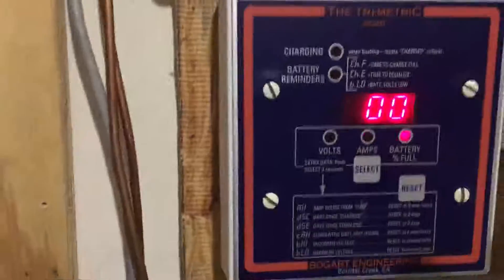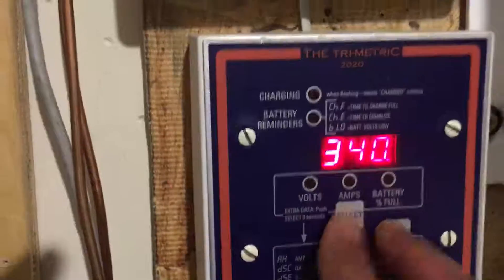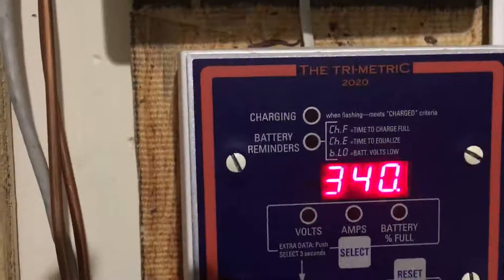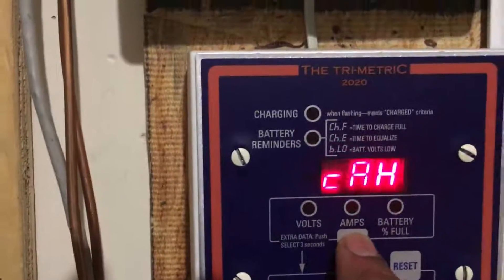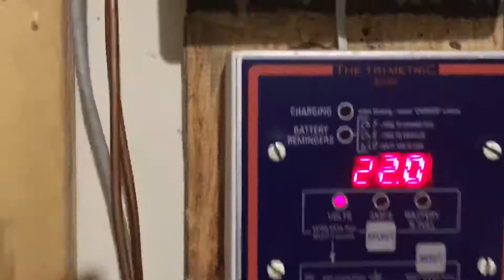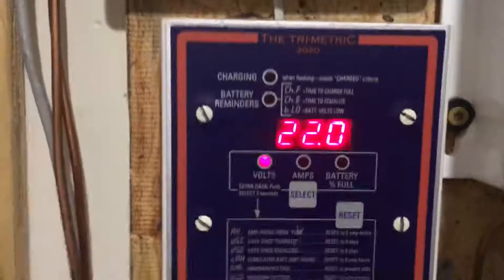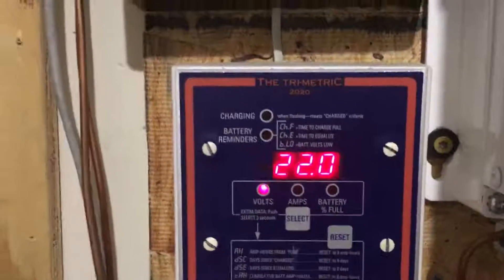If I hold this button here it'll bring up the amp hours, and if I hold this and press that you'll see that's my amp hour setting — 340. Obviously I have more than 340 amp hours in this bank. I'm at zero percent state of charge on the trimetric at 340, so it's clear I have more than 340 amp hours. At 22 volts right now, I'm thinking I probably have around 350.